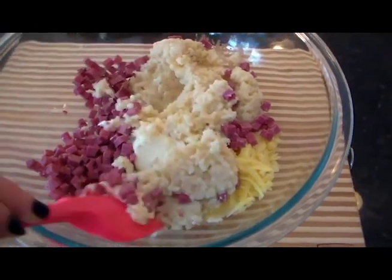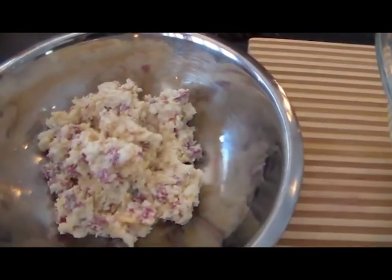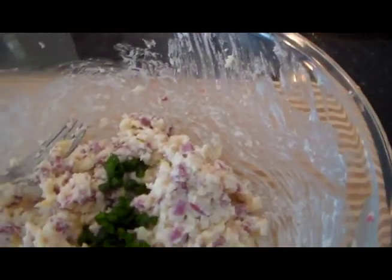I'm going to keep some of this plain without the jalapeños just in case my kids want to try it. I've taken out about a third of the mixture for the plain ones, then I'm going to add in those jalapeños and mix them in. You want to taste the mixture to make sure you don't need to season it — I did add a quarter teaspoon of salt because it needed just a little bit. Wow, that is so good. I can't wait to start frying these — it's going to be really, really good.